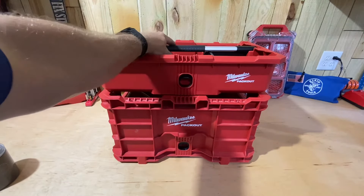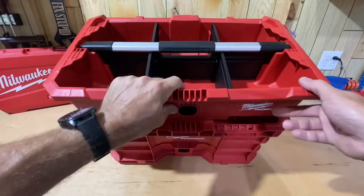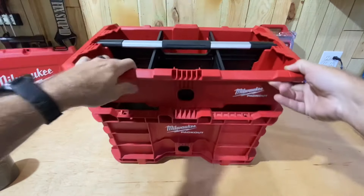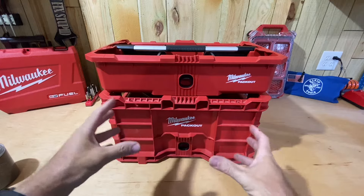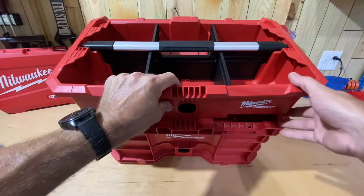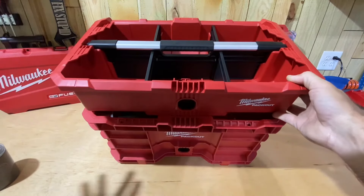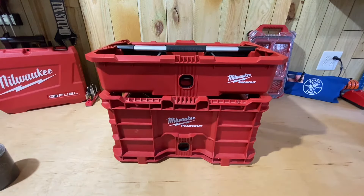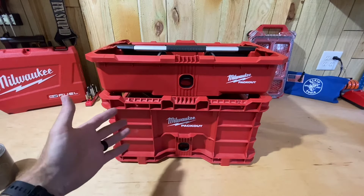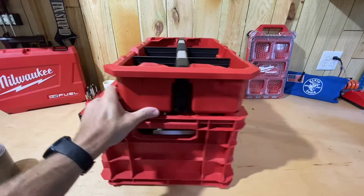The first thing I liked is the handle on top of the crate instead of having to use two hands. The second thing is you get smaller storage that's easily divided into six spaces. Even with the divider in my Packout crate I only have two big spots, but now if I just need a few fasteners or fittings, I can go to my bulk storage, pull those out, throw them in, and I'm on my way to the job site.